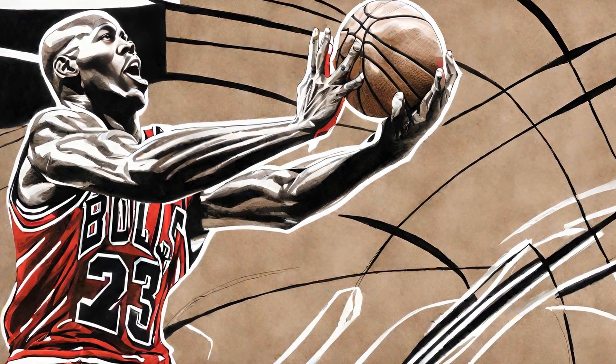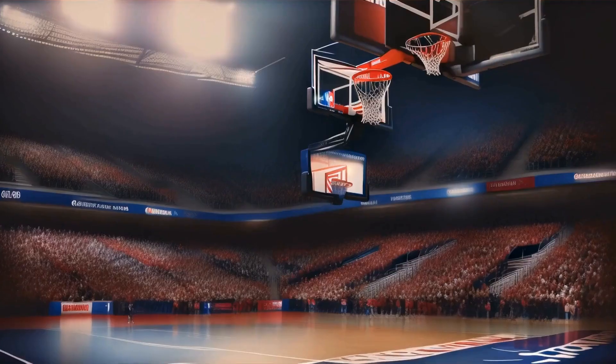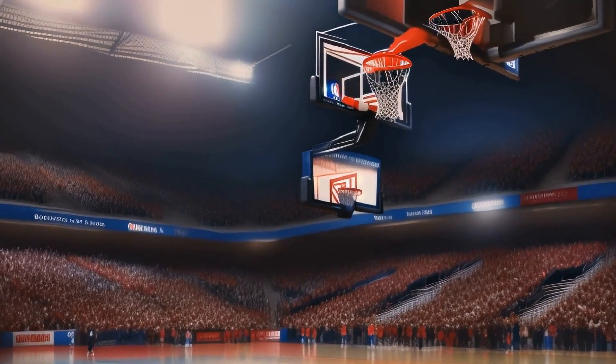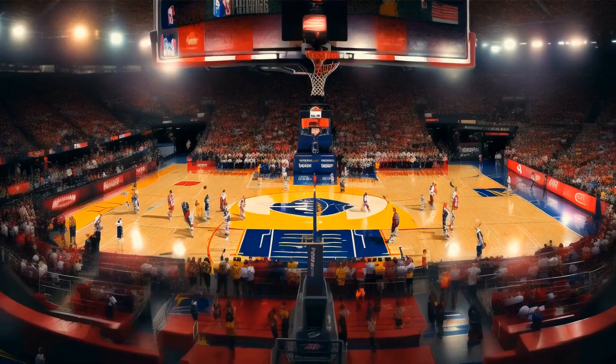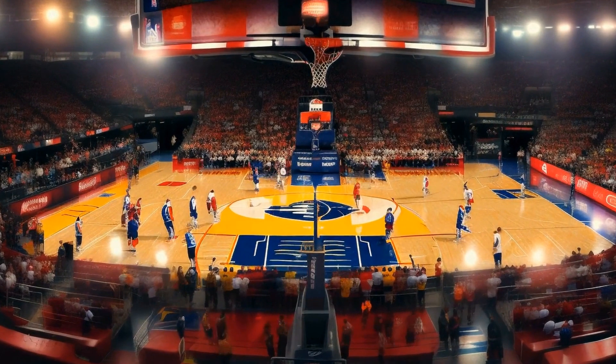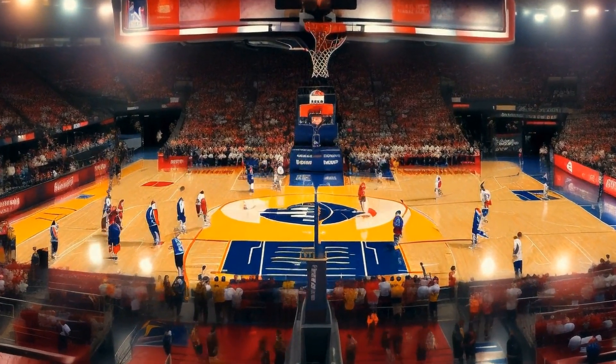In addition to the surface, the dimensions of Jordan's courts were also crucial. Jordan preferred his courts to be slightly larger than the standard size to give him more room to maneuver. This customization allowed him to practice his signature moves, such as the fadeaway jump shot or the iconic double-clutch layup, with precision and perfection.